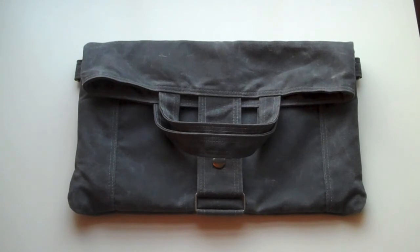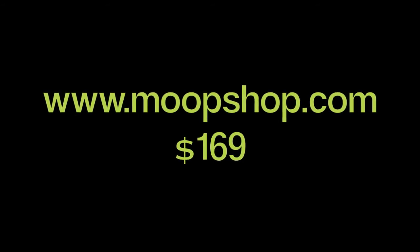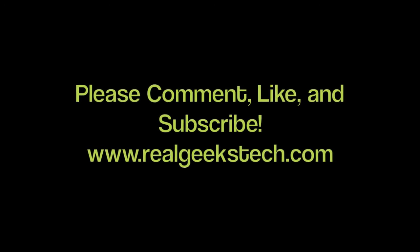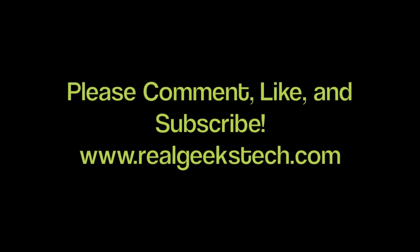Overall the MOOP paperback is a really functional and eye-catching bag. After using it for a few weeks I really like it; however, the fact that the main body of the bag is not padded is the biggest drawback to me. In total I would like to award this bag an eight out of ten stars. You can pick up your own paperback from MOOPshop.com for one hundred and sixty-nine dollars. As always, please comment, like, and subscribe, and visit our website. I'm Tracy from TRG — have a nice day!